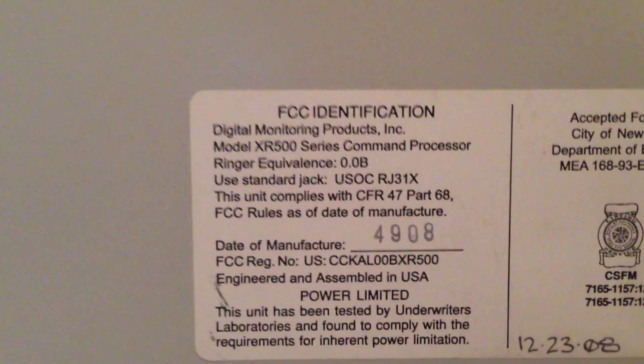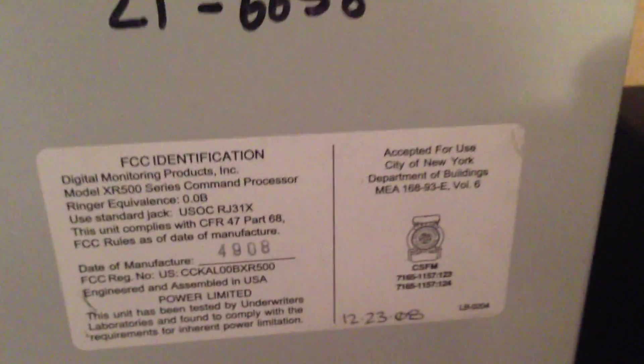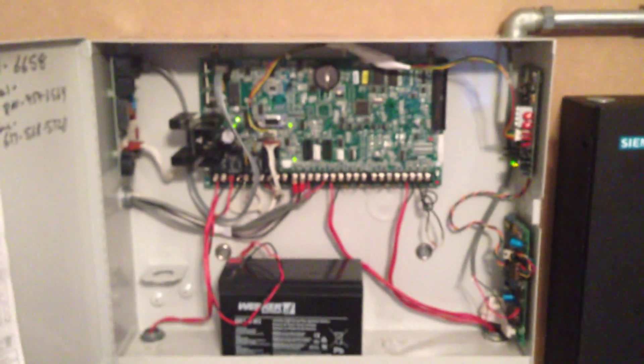Moving on, we'll take a look inside this panel. It's a DMP XR500. What's unique about this panel is that this enclosure was originally an XR200 — you can still see the old XR200 sticker up here. That panel fried about six years ago and was replaced in 2008, so it is now an XR500.